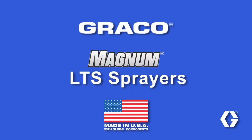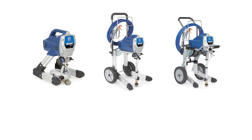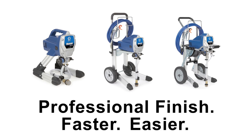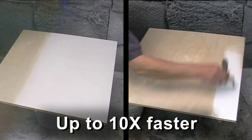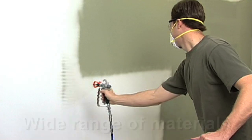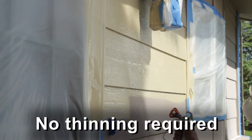Graco Magnum LTS paint sprayers are ideal for taking on numerous larger painting projects requiring 5 to 20 plus gallons. They're easy to set up, use and clean, and give you a professional finish faster and easier. In fact, you can paint up to 10 times faster than brushing or rolling. Graco Magnum LTS paint sprayers are extremely versatile and easy to use, capable of spraying a wide range of materials on a number of painting projects with no thinning required.